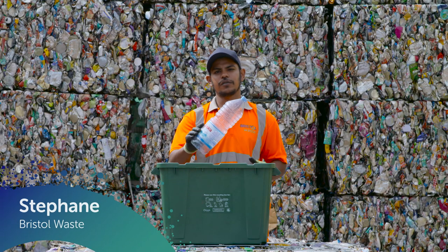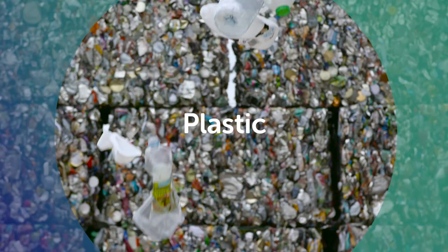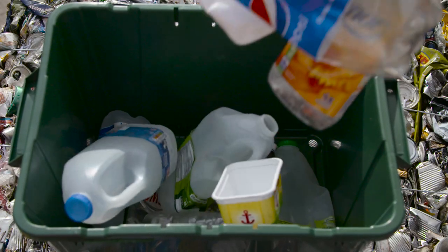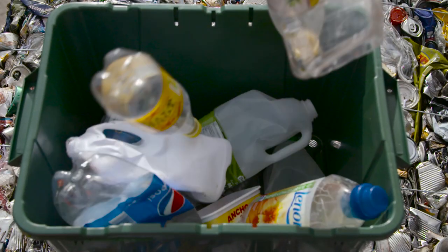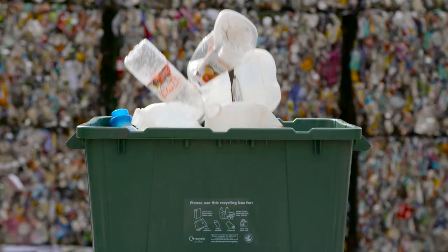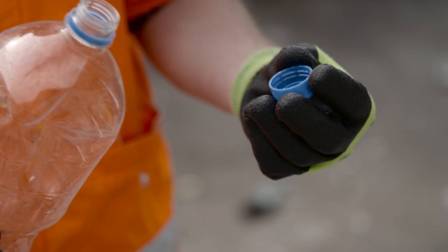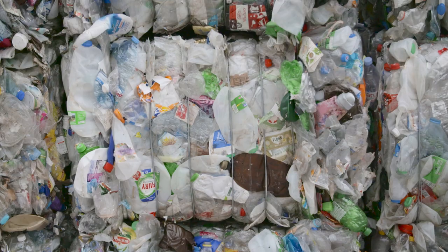Plastic goes into your green recycling box. Unfortunately, black plastic can't be recycled in our current operation as it is very difficult to detect in sorting lines. Please rinse bottles and remove the bottle caps, and just help us when crushing the plastic.